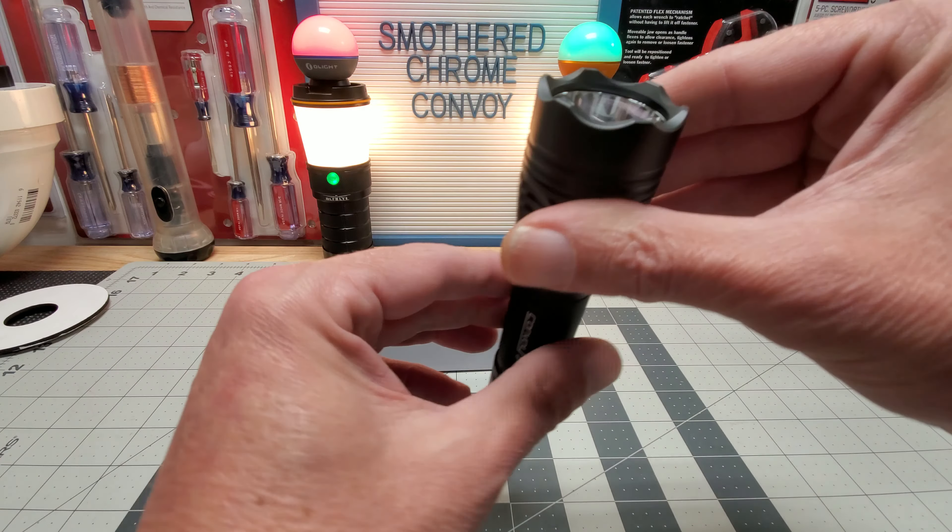So that's the SFT-40 LED and here's the OSRAM — you can tell quite a size difference between them. These are really slick little pocket throwers. I'm hoping this throws well because I just did a video with the S2 Plus with the SFT, and it throws good for its size, but it seems like the smaller the lens, the SFT struggles in my opinion.